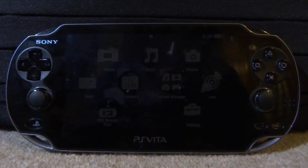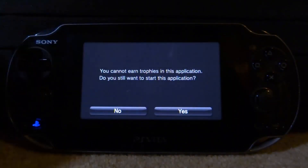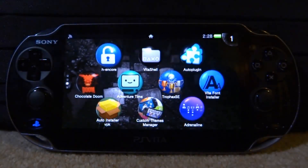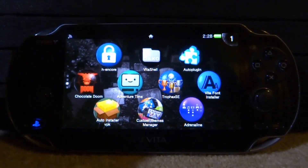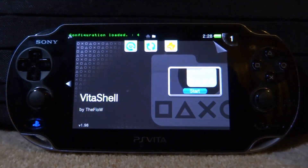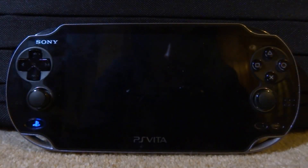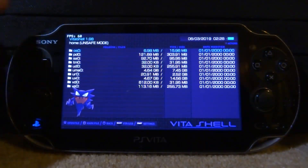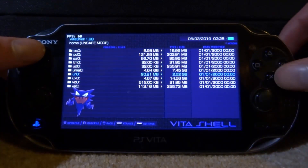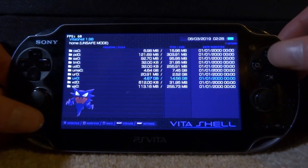Your PS Vita is now going to restart — press X again and the whole system will reboot to get this working. Once it restarts, you'll need to run the HENkaku custom firmware again, so go ahead and open that up. Now the moment of truth — let's test it in VitaShell. Apps might take a little longer to load the first time with SD2Vita, but they should go back to normal speed. There you go — looking at ux0 we can now see 16 gigabytes, and uma0 is our memory card at seven gigabytes.